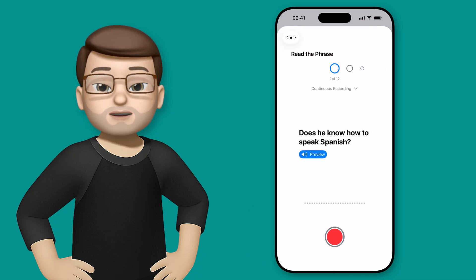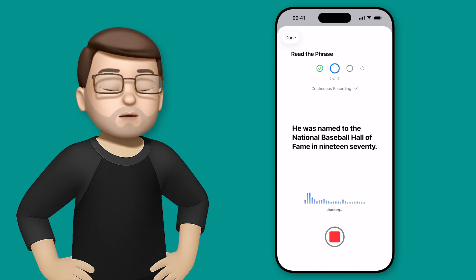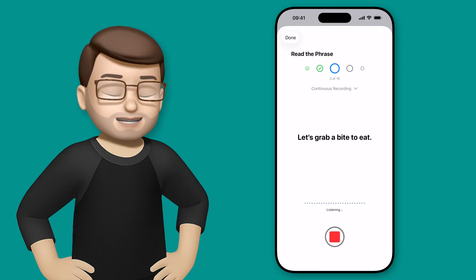Don't worry, you haven't got to watch all of these — there are only ten sentences to record and it doesn't take long at all. "Does he know how to speak Spanish?" "He was named to the National Baseball Hall of Fame in 1970." "Let's grab a bite to eat."